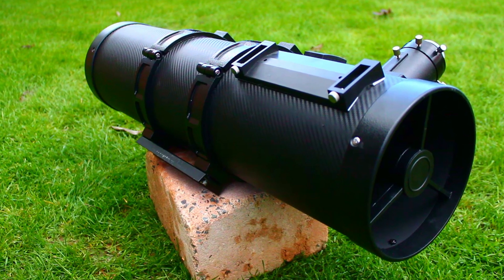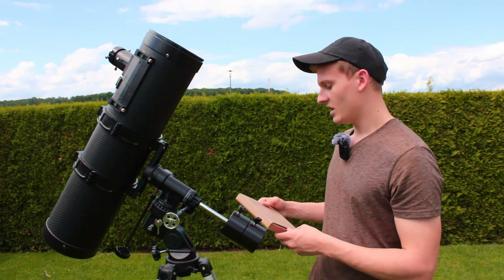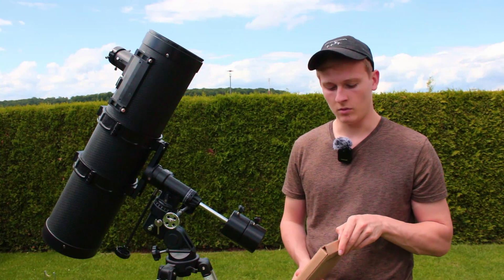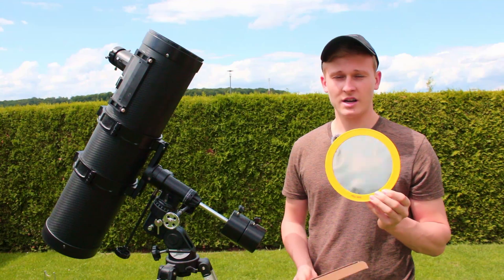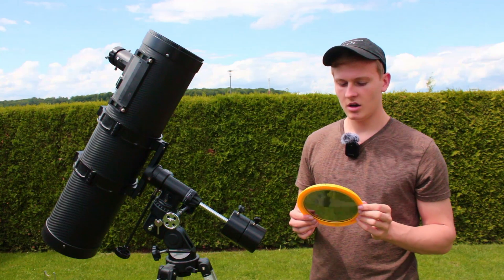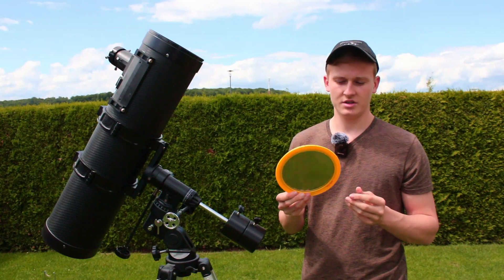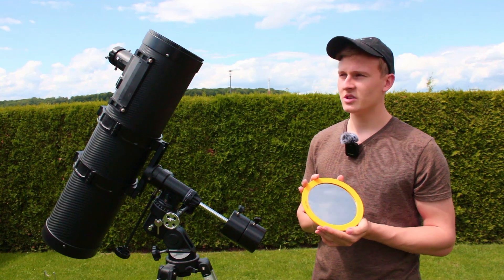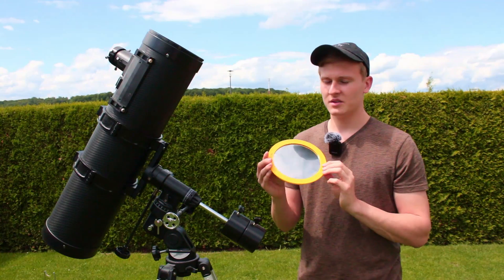This entire telescope is on an EQ3 mount. Something I really like about this telescope is the solar filter that comes included with it — that's why I've decided to photograph the sun right now. When buying another telescope, often there is no solar filter included. I think observing the sun is very great, and having the solar filter with this telescope means you do not have to buy one separately.